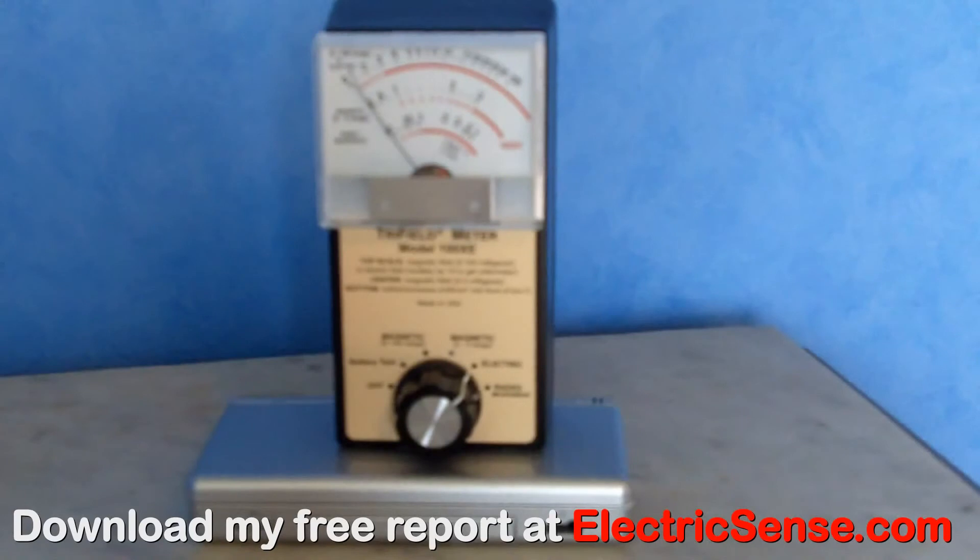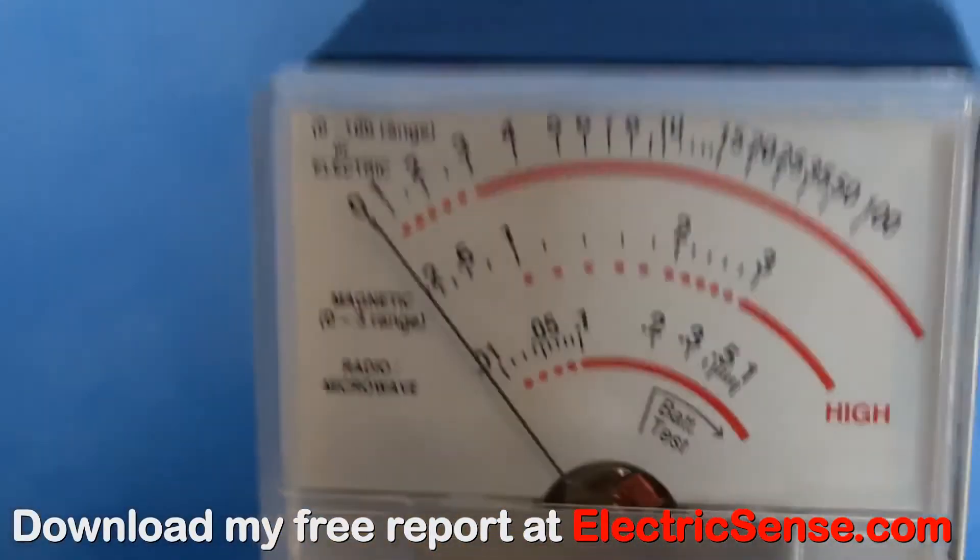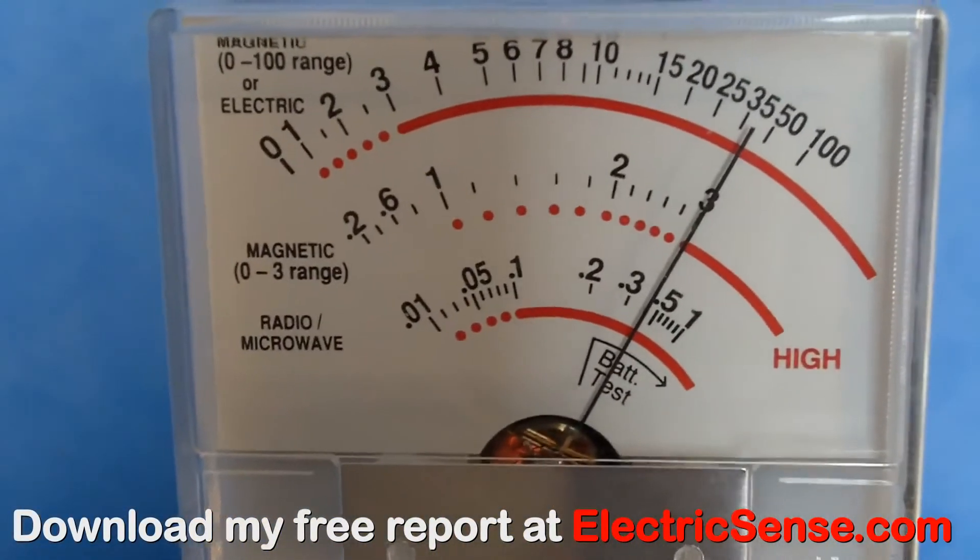Here I'm on the electrical setting on the Trifilometer. When I plug the Nintendo DS into the wall, you can see I get a reading of about 35kV per meter.